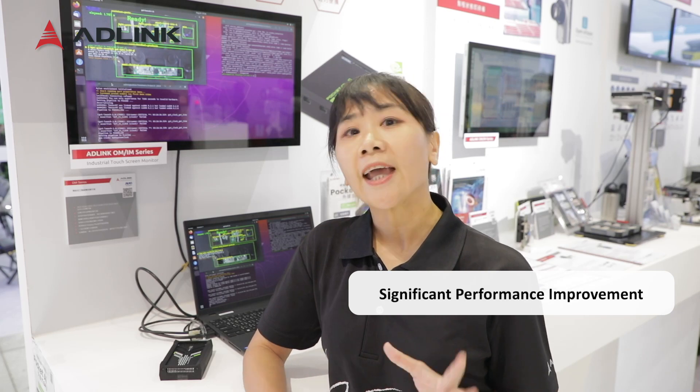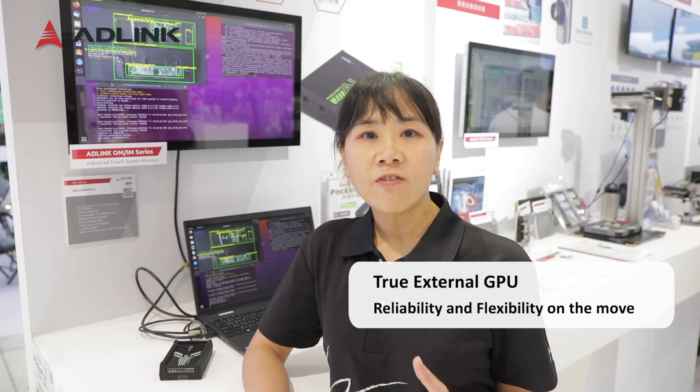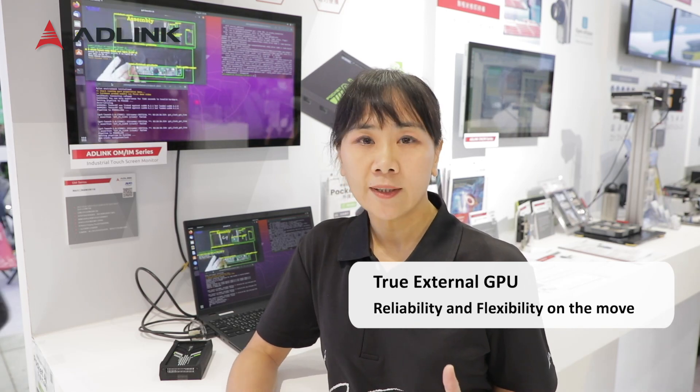From development to deployment, you can see significant performance improvements for both training and inference. PuckKey AI is the first true external GPU, offering reliability and flexibility on the move.